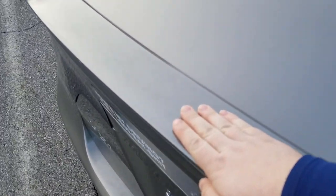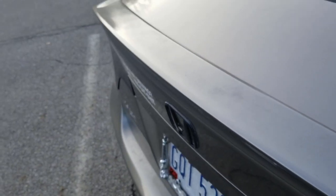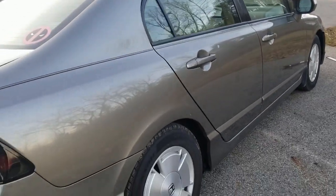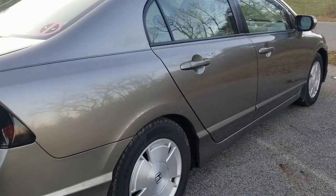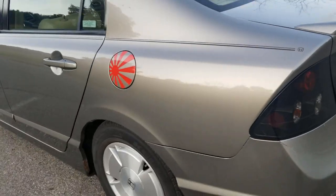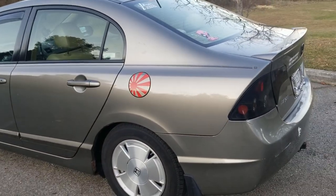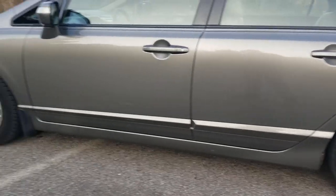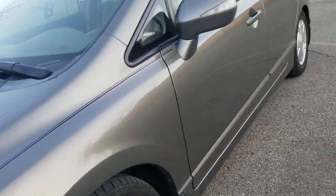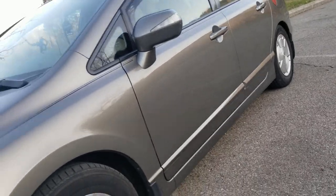The only paint fade I'm getting on this entire vehicle is just this little bit on the plastic spoiler here — very minor fading. But other than that, the trunk lid itself is great. The body is amazing — you can see the reflection of the trees and everything in the car. The whole vehicle is pretty much like a mirror, because I am religious with keeping this car clean and maintained. You can see on this side, same story — you can just see the reflection of everything.